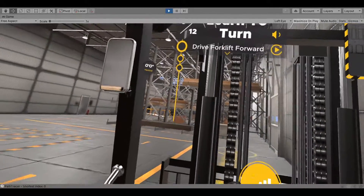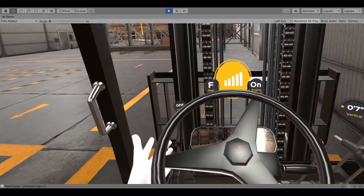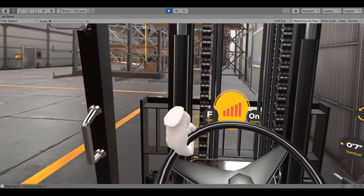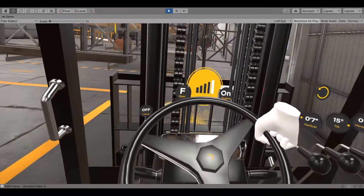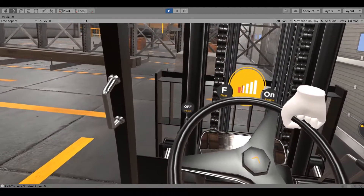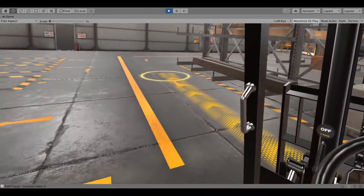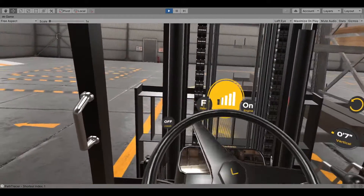Shift the forward-reverse lever forward to switch the forklift gear into driving, then drive the forklift forward. Make sure to come to a complete stop before changing directions, and pay attention to your surroundings.